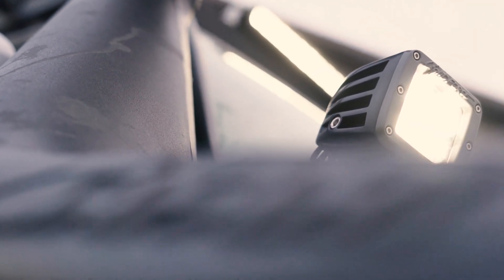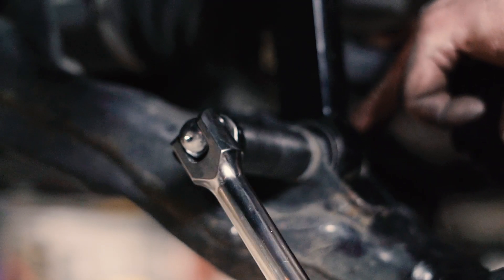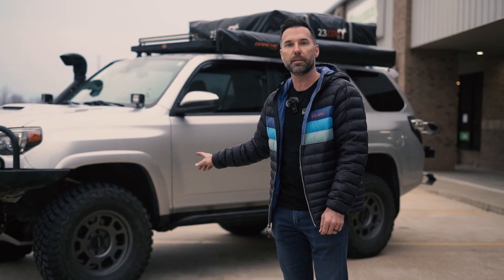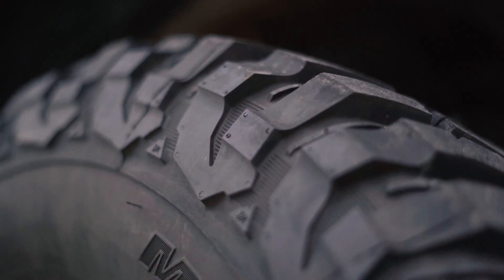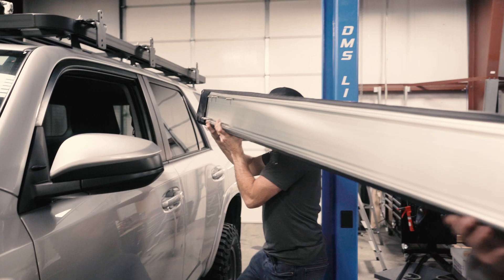Along the side, you'll see the lift kit and the wheels and tires we did. We did a Dobinsons IMS lift, two and a half inches, and we also did the upgraded upper control arms in the front. For the wheels and tires, we've got the Method Race wheel 705B grips in titanium color, and we wrapped those in BFG KM3s 285/70s, which gives about a 33 and a half inch tire.